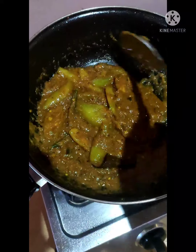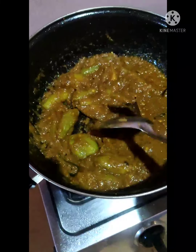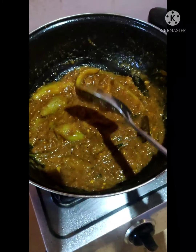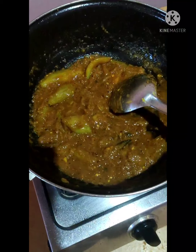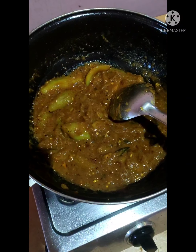I am going to make a recipe for the next recipe. Please like, comment, share and subscribe to our channel.